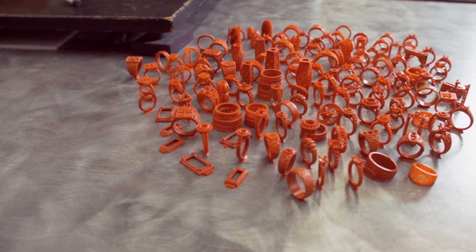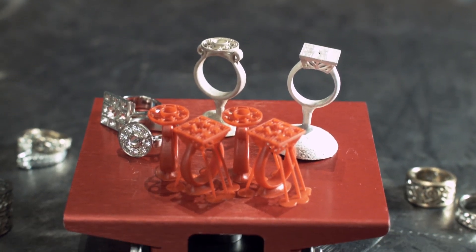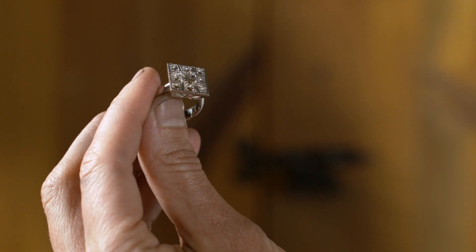I like the B9 Creator because we can create multiple pieces at once. We can show the customer an actual model that they can hold in their hand and we can create things that we never ever imagined possible.